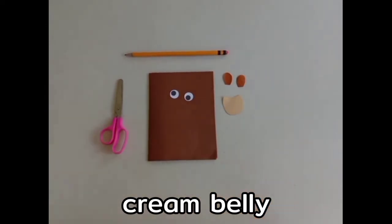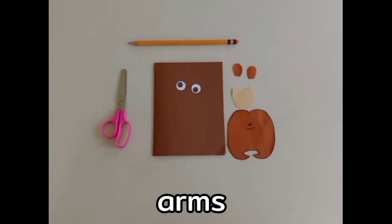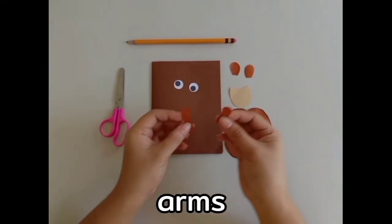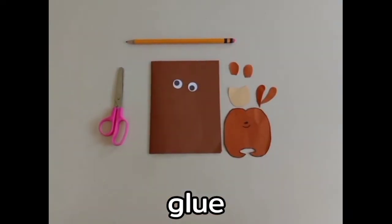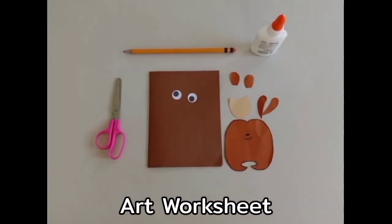We also need a cream belly, body, arms, glue, and your worksheet number two.